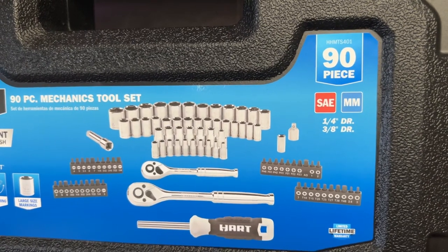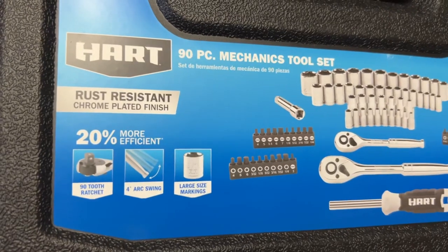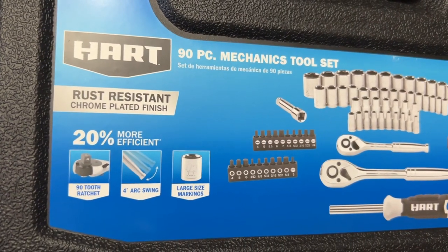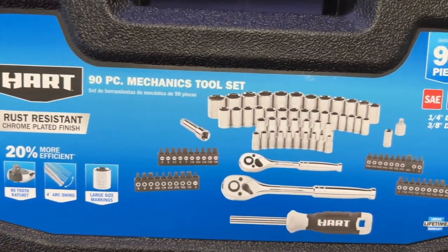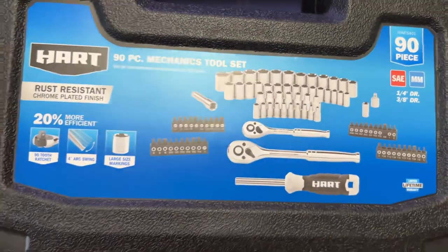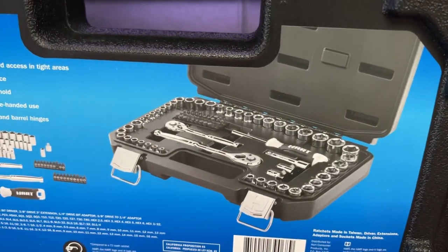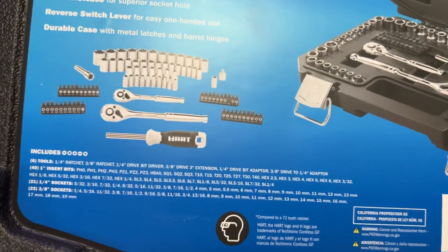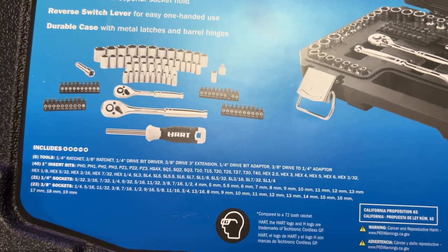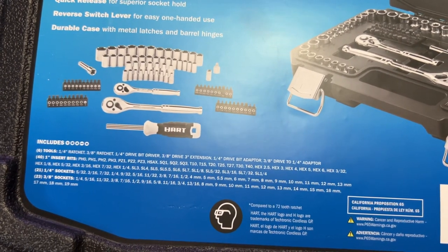You get a standard and metric quarter-inch and three-eighths-inch drive. One thing I noticed is it says 90-tooth ratchet, but it's pretty terrible sounding for a 90-tooth. For what they would be used for, I'm not sure. I did add my own ratchet to it, and this set has a good range of sockets and Torx bits.